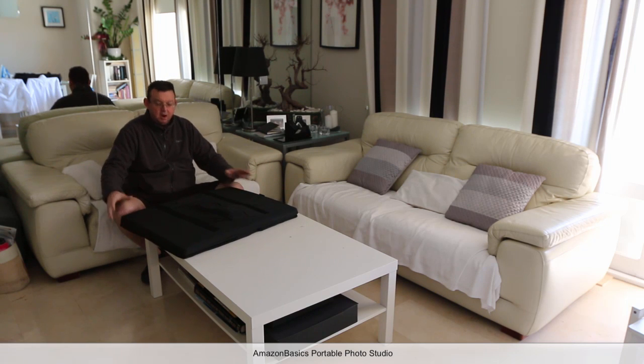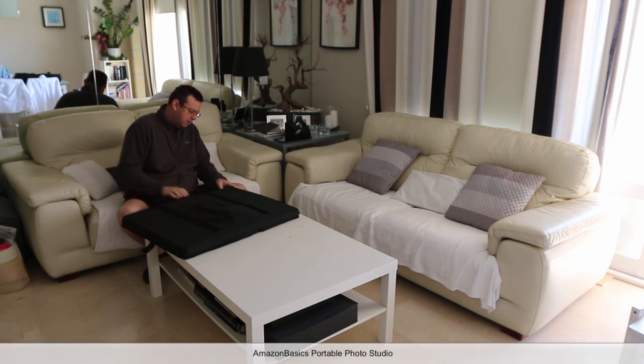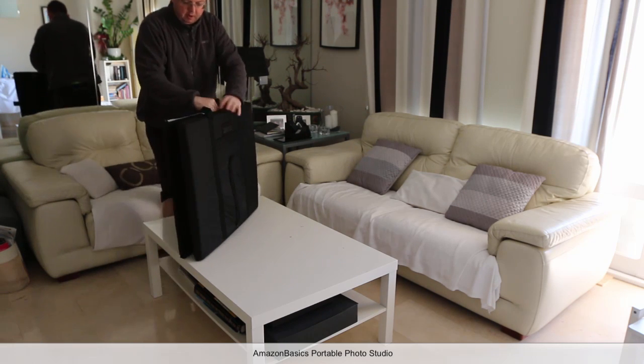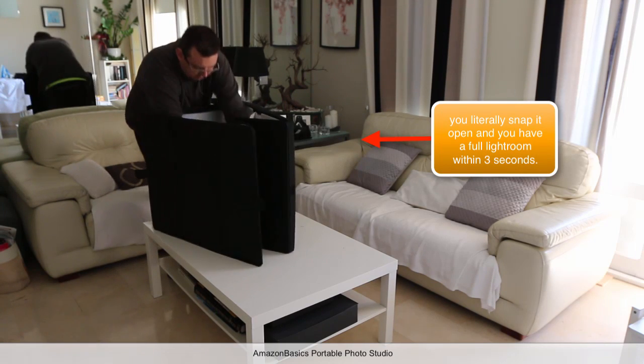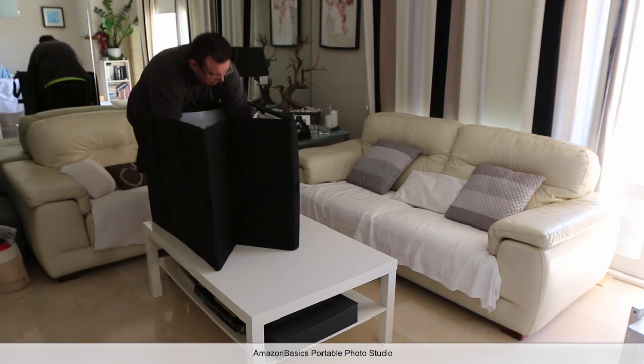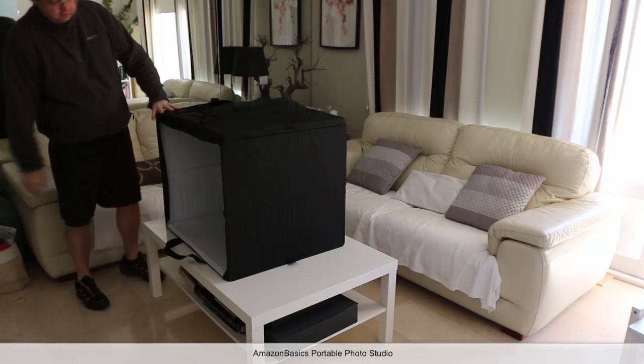I'm going to quickly show you how quick it is to put together. We unzip the flaps here, pop it up like that, and then we literally pull this out. That's your studio.